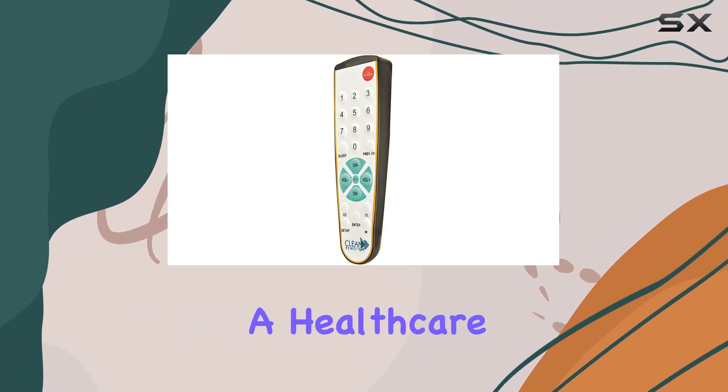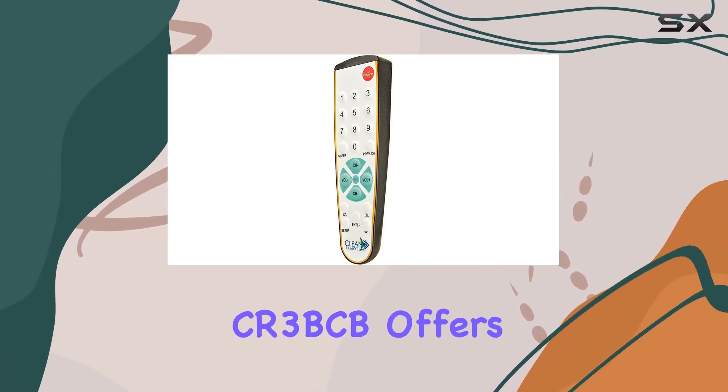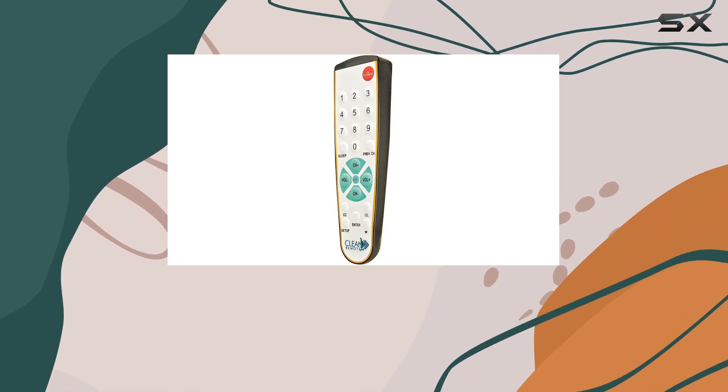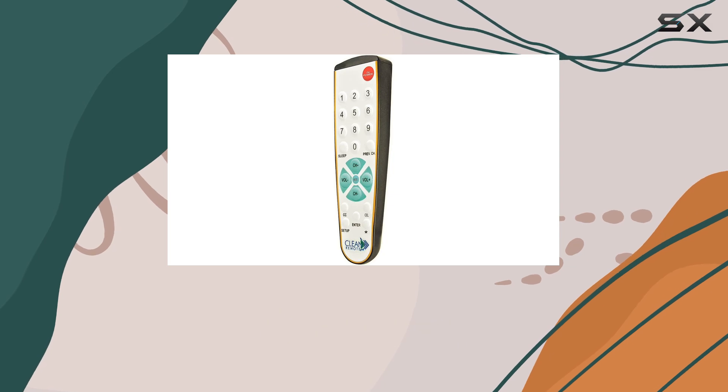Whether you're managing a hotel, a healthcare facility, or a school, the Clean Remote CR-3BCB offers a practical solution for remote control needs. Its new and improved design caters to both functionality and longevity, making it a standout choice in the realm of universal TV remotes.